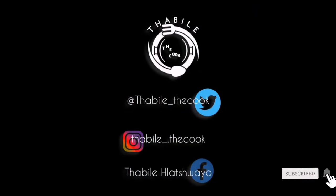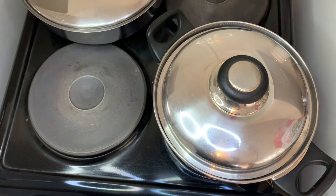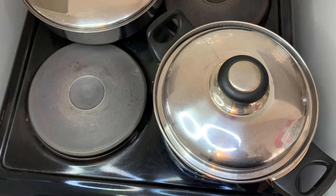Hi guys, welcome to my channel. We're making opoutu — this is not pap, this is opoutu. It's basically a finer version of what pap is.